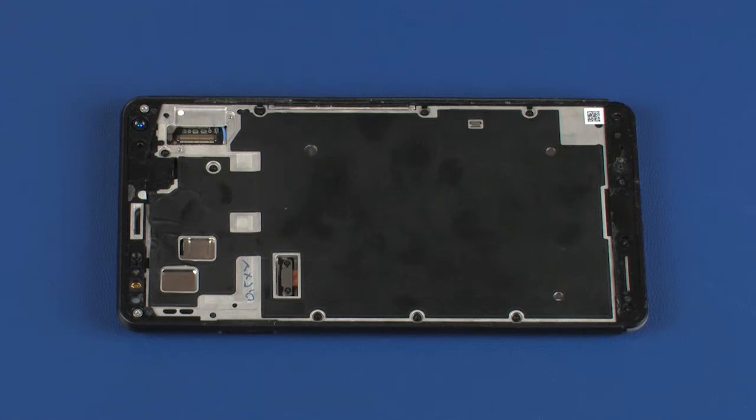The battery is adhered to the chassis and is removed with it. Do not remove the battery from the chassis.